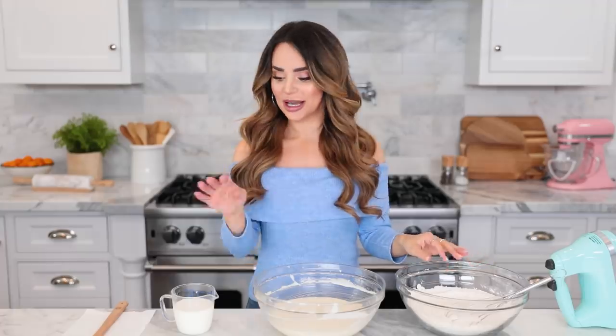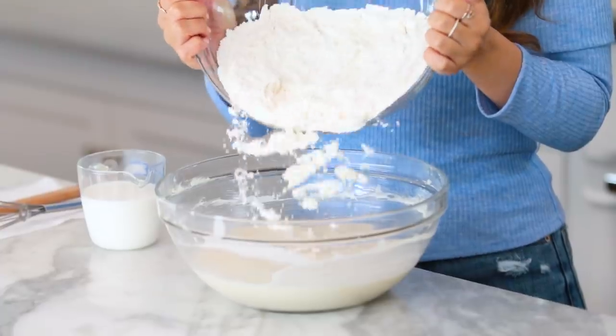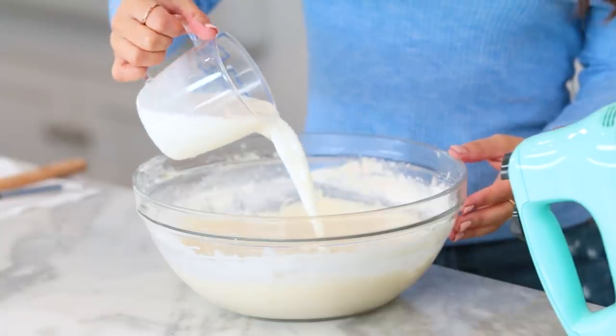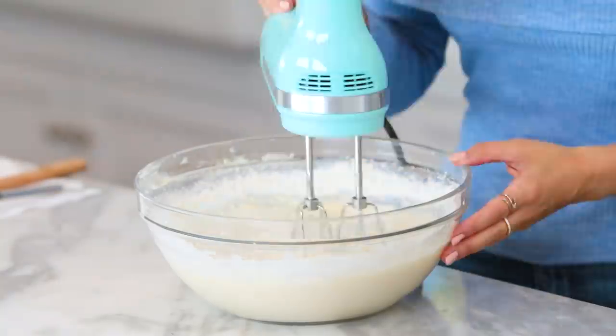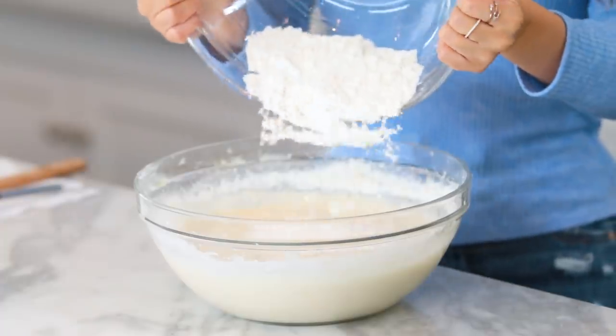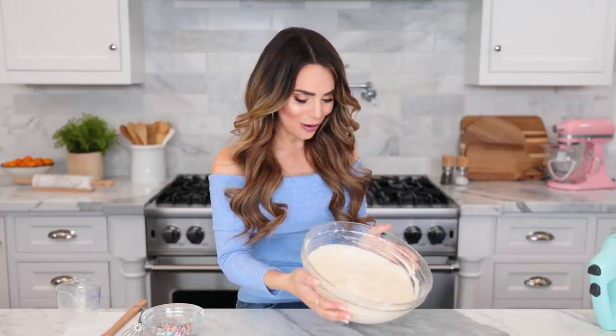Now we are going to alternate adding our flour mixture and milk to the butter mixture, starting and ending with flour. Add about a third of the flour, mix it up; half of the milk, mix it up; second third of the flour, mix it up; rest of the milk, mix it up; and the last of the flour, mix it up. Look at this batter — it looks amazing. We are almost ready, but the last ingredient is the fun one.